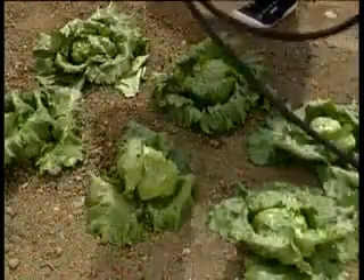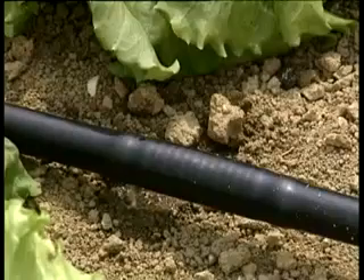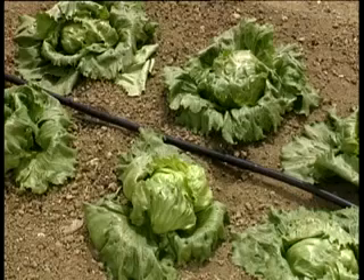For plants that fear pockets of water, such as lettuce, the dripper tube is also available — ideal for distributing water on the soil, not on leaves. Even in the vegetable garden, RainJet has the right answer.